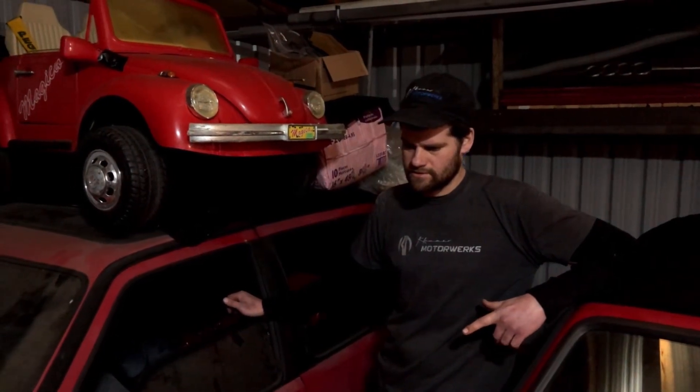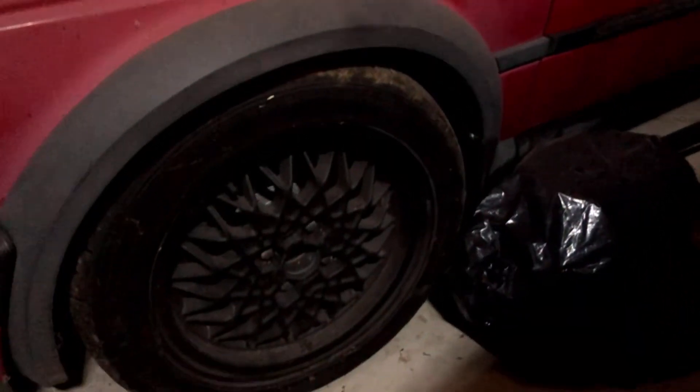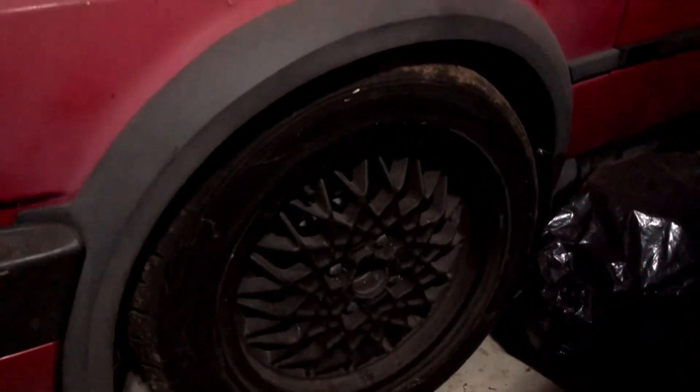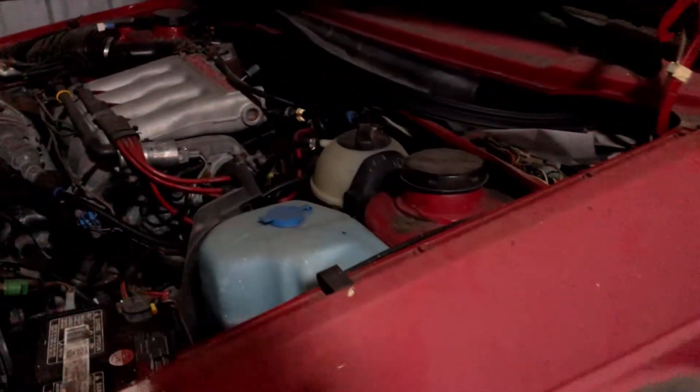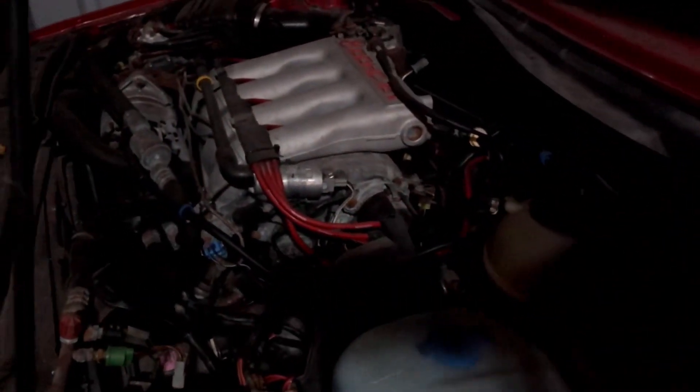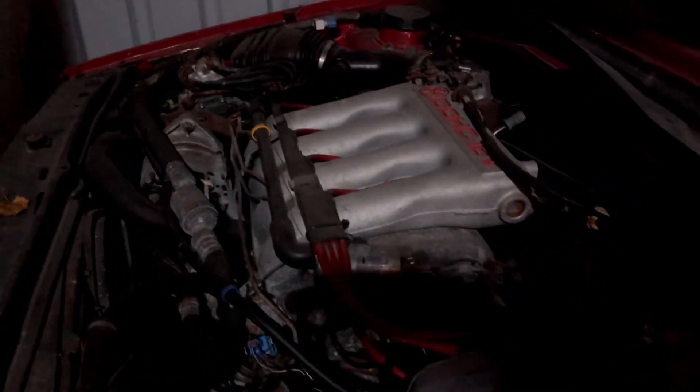He put G60 front brakes on it. I can't remember what suspension but it's got big sway bars in it. He did the big 50 mil euro intake on it. I'm sure there's a lot of other stuff that he did too.